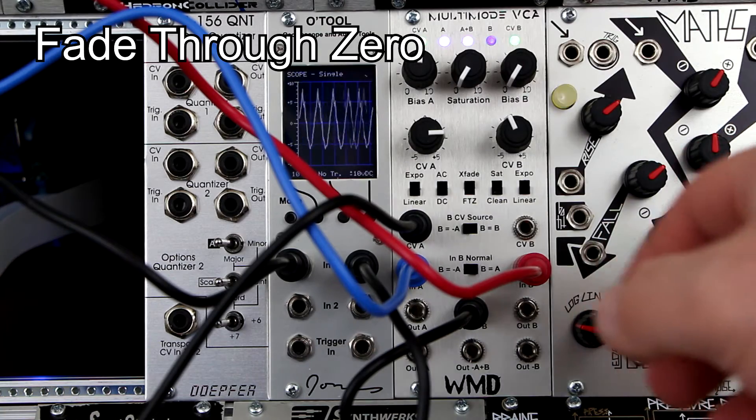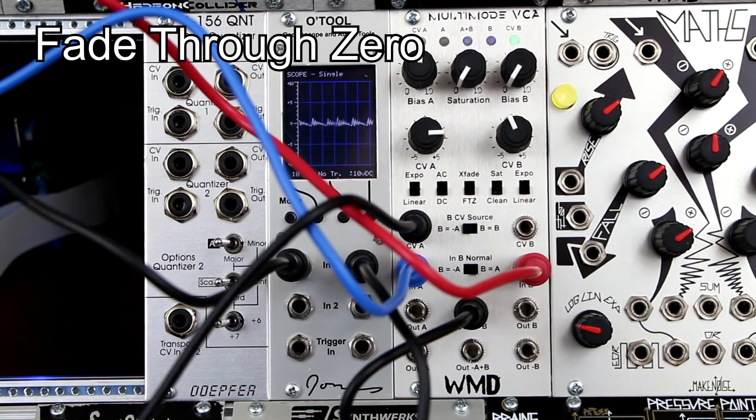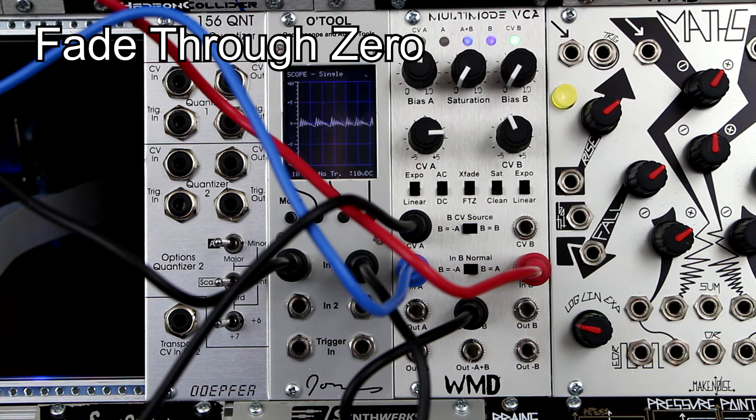Fade through zero mode is set up the same as crossfade, but with the FTZ switch in that mode. You end up with a dead center, which is very useful for CV and modulations.